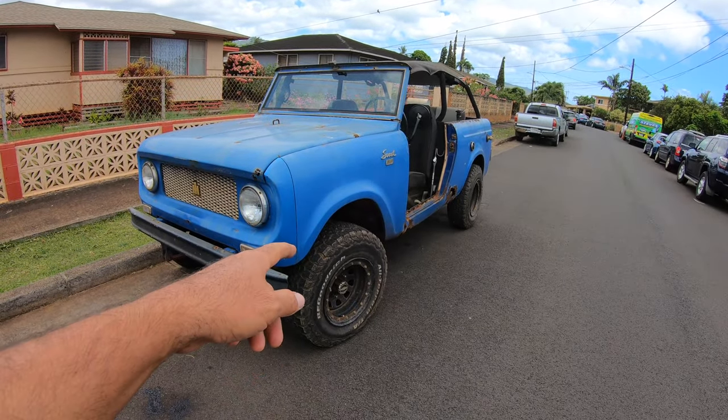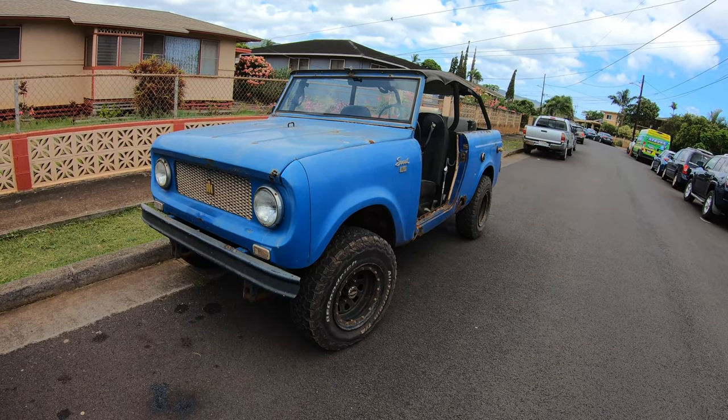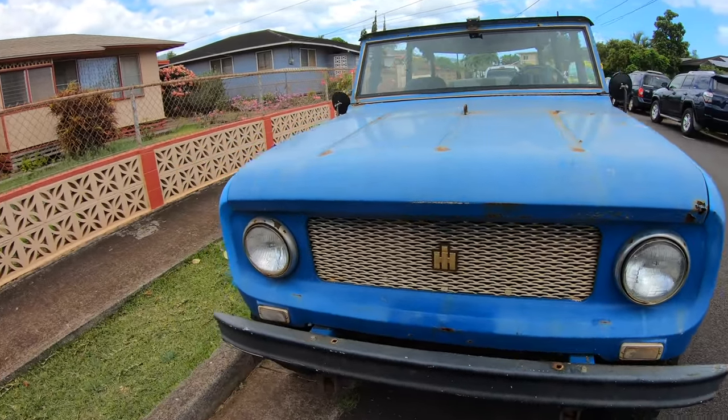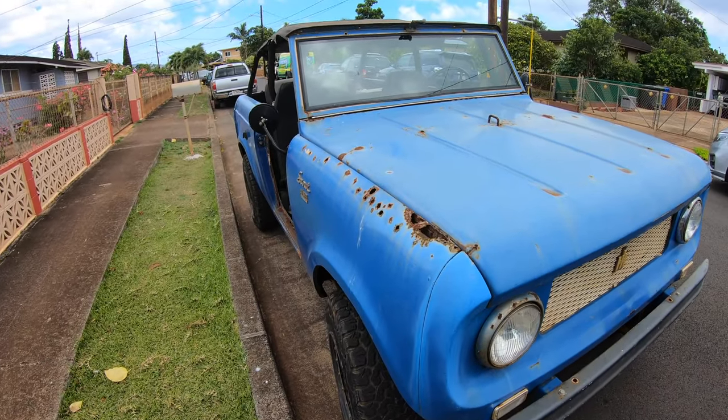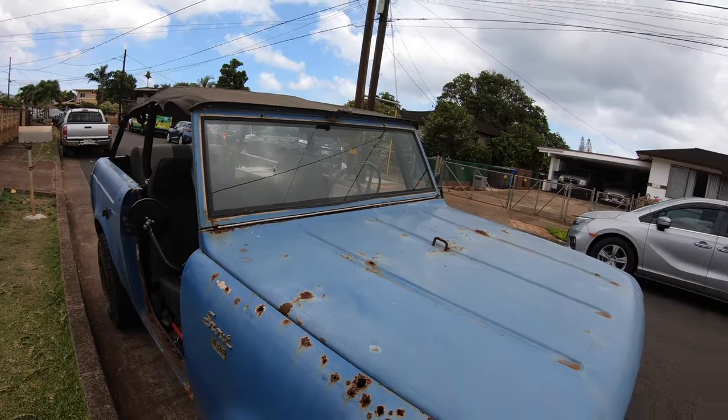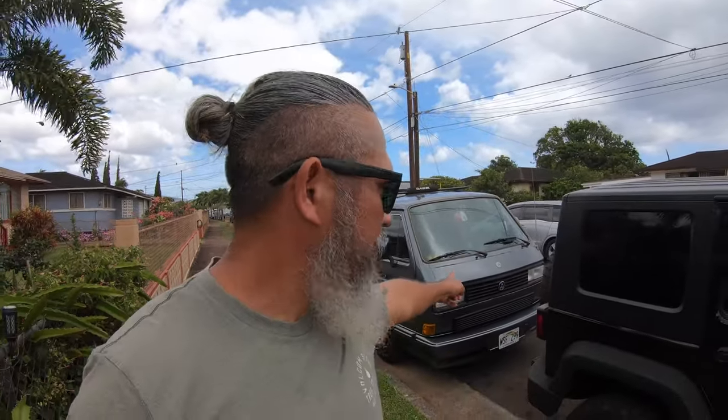Believe it or not, it gets a lot of attention just the way she is, and it's an awesome vehicle. Eventually it will get redone and have upgrades for better drivability and looks. Where else can you find a 1962 Scout here in Hawaii? I got one. Anyway, that's all live for you this week — third video this week. I appreciate all your support. Have a great one, aloha!